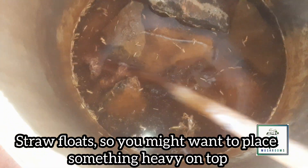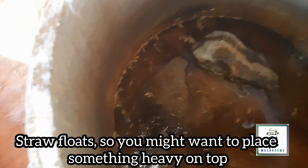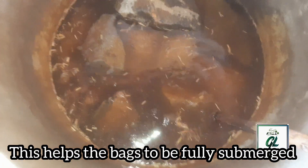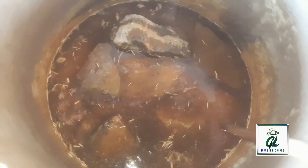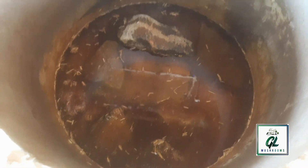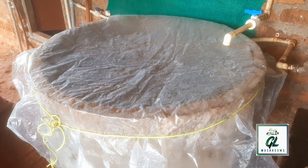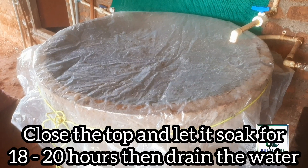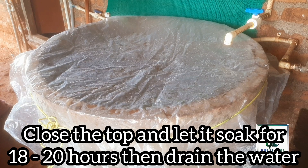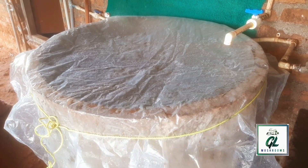Use net bags to fill the straw and stones to keep them fully submerged. Use net bags to fill the straw in the water. Close the top of the tank and let it soak for 18 to 20 hours. Then drain the water. Once the straw is dried, you can do the spawning process.